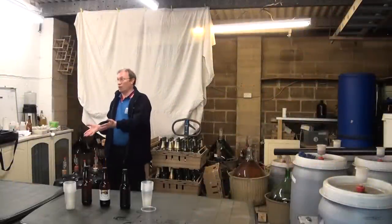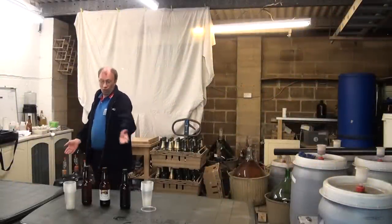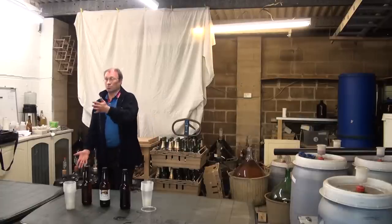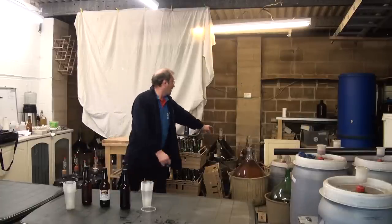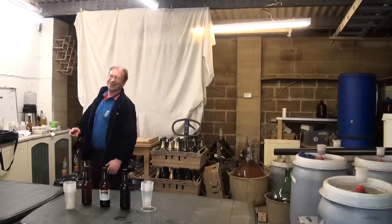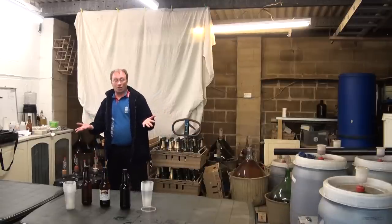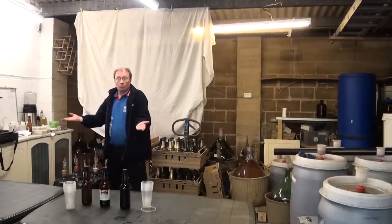It's as simple or as difficult as you want to make it. Basically, going right from simple, all you need is an empty bucket — they're all full — and a kit. Away you go. It's simple.